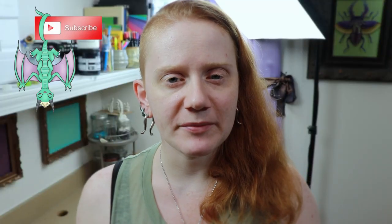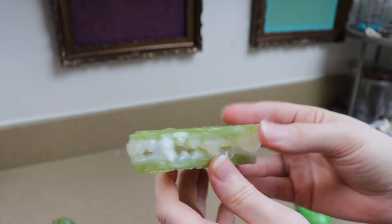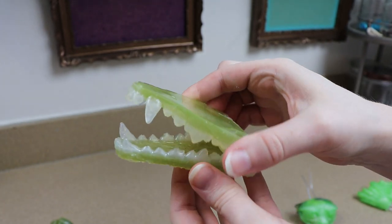Hi guys, welcome back to my channel. I'm so glad you stopped by today because we are going to be making a poseable beak — one that will open and close, which we can add to different types of bird or dragon art dolls. If you didn't see my other tutorial where I made a poseable jaw with teeth, I'll leave that link in the description. Let's get started.